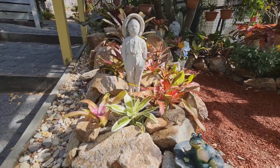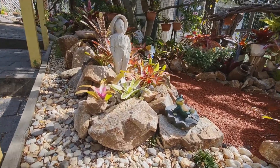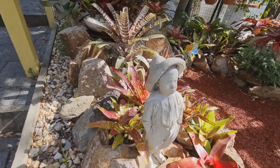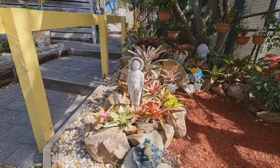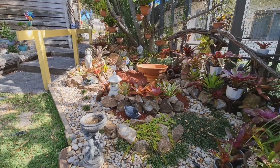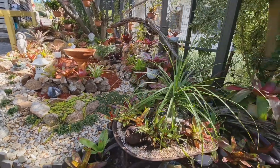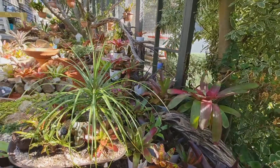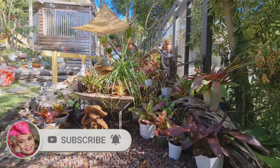Yan si bata — galing yan sa bahay ng nanay ng anak ko, partner. Dahil doon na siya tumira sa aged care, namimigay sila ng mga ganito-ganito, kaya kinuha ko. Tingnan mo — maganda. Sana nagustuhan mo ang design, ang landscaping ko. Hope you're going to subscribe to my channel. Yan ang beauty.